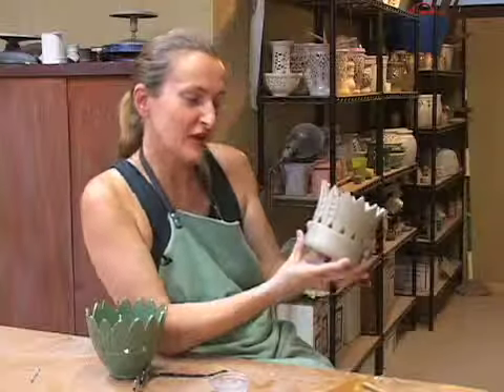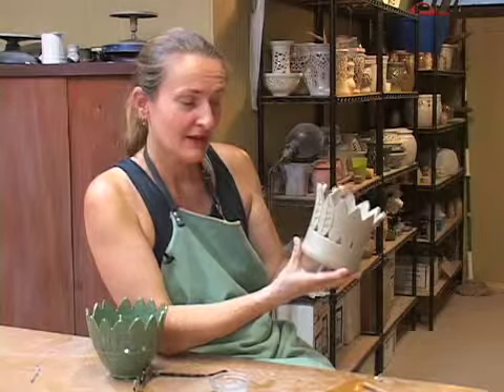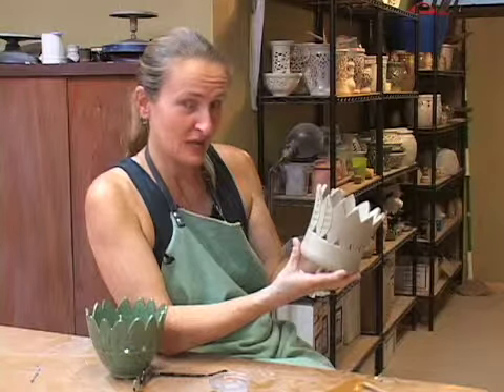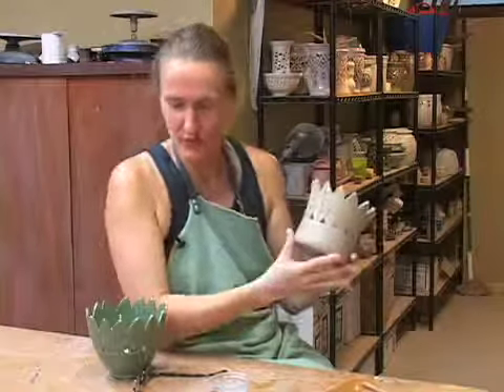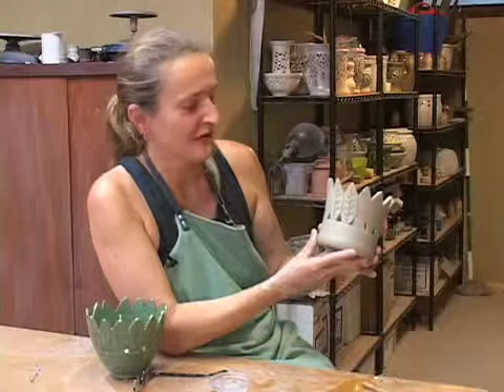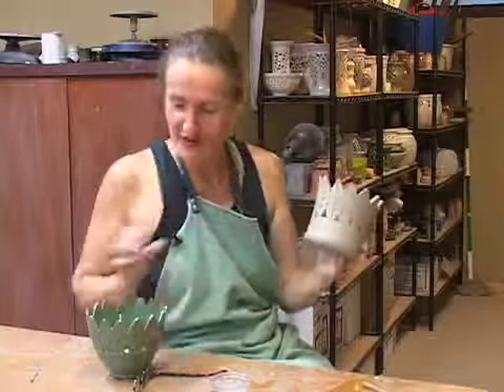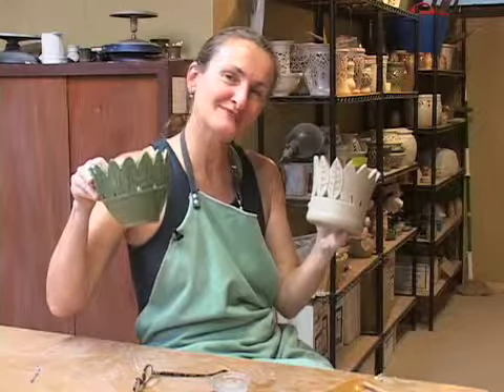I'll continue to do this all the way around. When I'm all done decorating this pot, I'm going to let it completely dry. Then I low fire it at 1800 degrees. I put glaze on it — I think I'm going to put green glaze on it just like this one because I like the leaf and the green together. And then I'm going to high fire it and it'll have a similar look to this but a little different. Thanks.